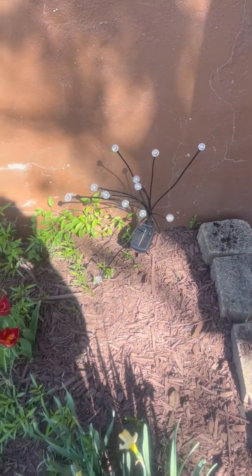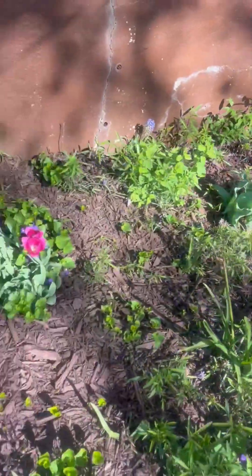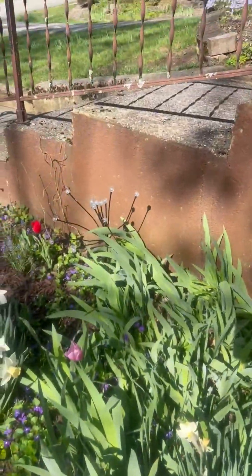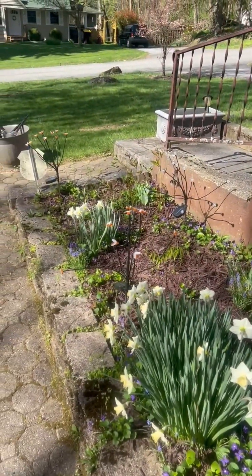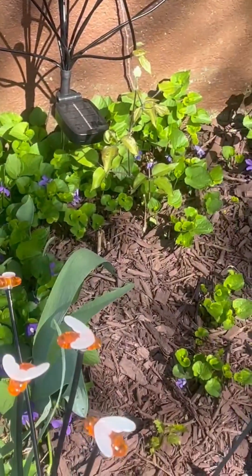All right, so here they are installed. The garden's starting to sprout up a little. They look pretty good. They blend in all right with everything. I'll take a picture at night with them all on and see how they look. I'm doing an overview from the top of the stairs. They look pretty cool.